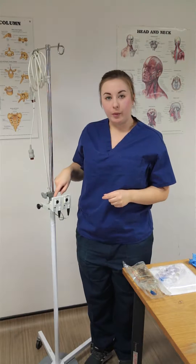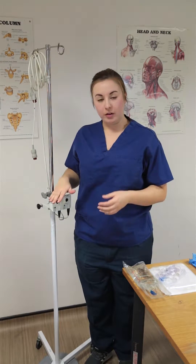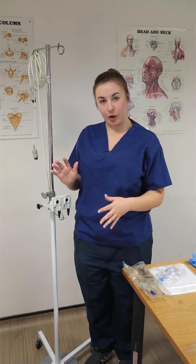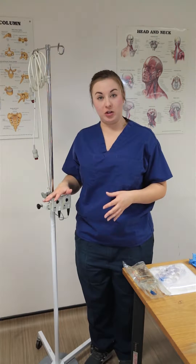The key thing to remember with your transducer kit set is that it needs to be at heart level. So look at what height your patient is at — if they're on a trolley, are they sat up slightly or laid down — and also adjust the height dependent on how your patient is positioned.